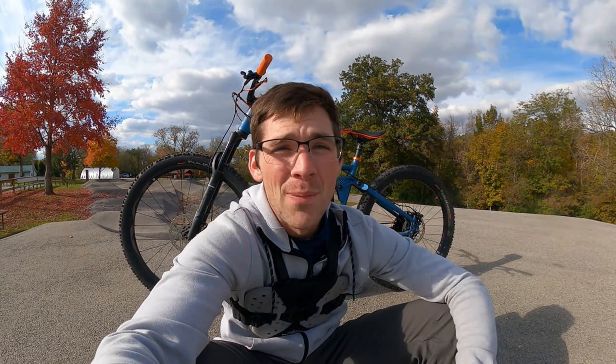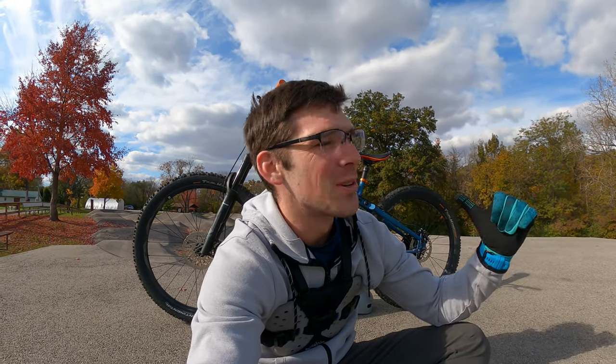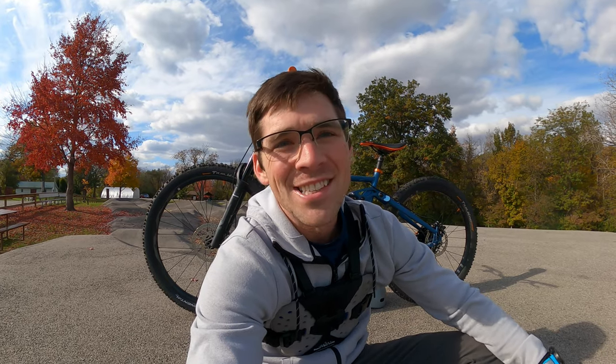So, you have a Ledge X1 and you want to take it to the pump track — by all means, go to town. Have fun on your bike. If this is the only bike you have, go enjoy yourself. At the end of the day, as long as you're having fun, who cares? Now, is this as good as a dirt jumper or a BMX bike out here? No. You have the rear suspension, you're losing a lot of momentum as you try to push into those pumps to get your speed up. It just isn't easy to do on a full suspension.